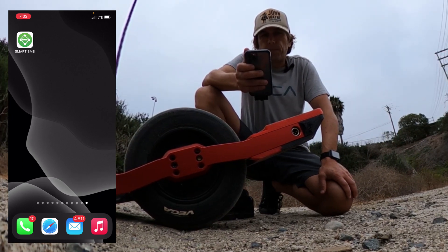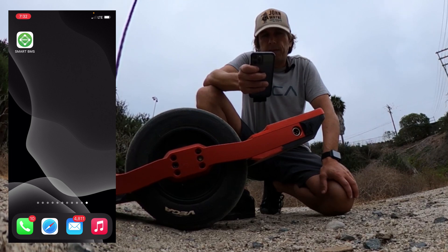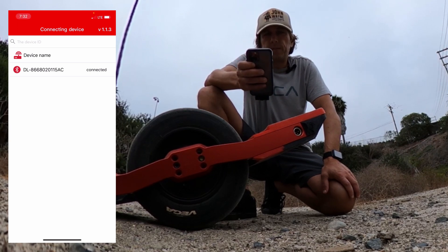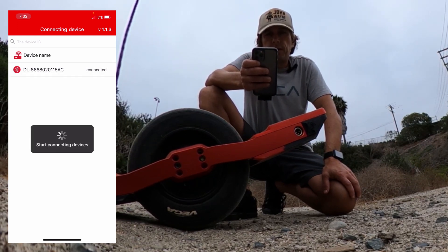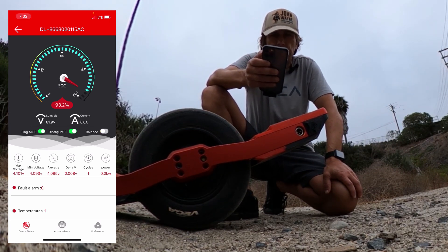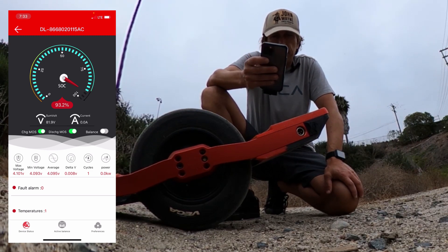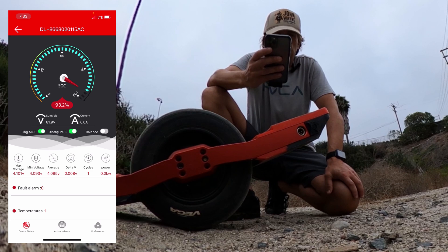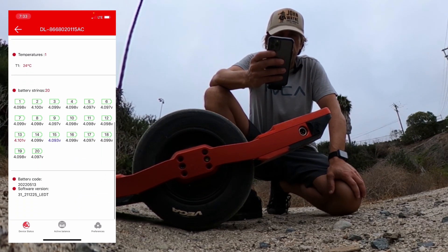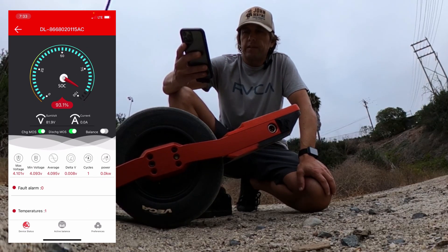Here's what it looks like. We take their app — that's the Daily BMS Smart BMS app — start that and you should see your device. Usually if your board is on, the Bluetooth will show up and then we can see what the state is. It is now balancing, so everything looks good. Now let's go look at the settings.